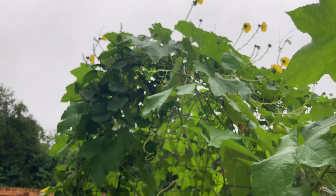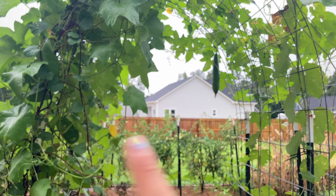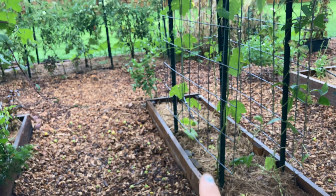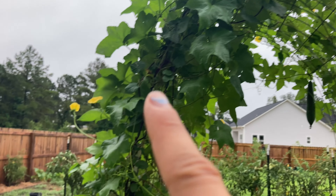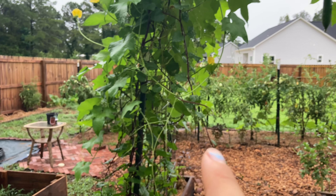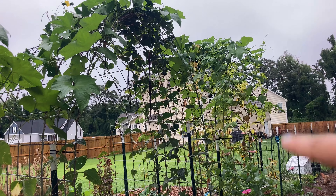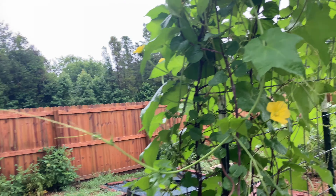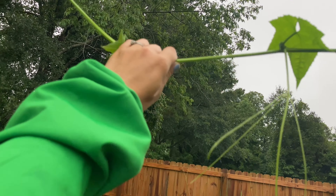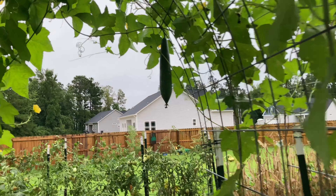And here is the loofah tunnel! This loofah plant — if you refer back to the older videos, this bed is where the loofahs are planted, only two. It goes up and all the way over here, reaching over that one and over the furthest one. Isn't that amazing? I kind of want to tie a string from this arch to the next one — the vine is already halfway there. So far though I've only seen one loofah — look at the size of this thing.